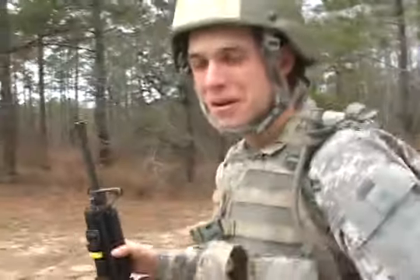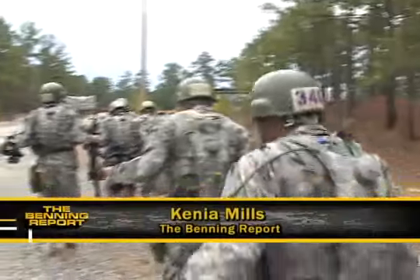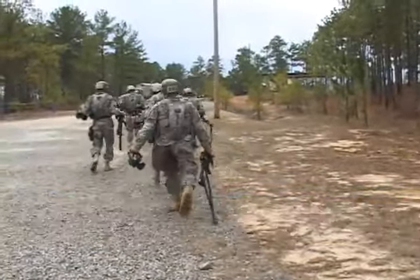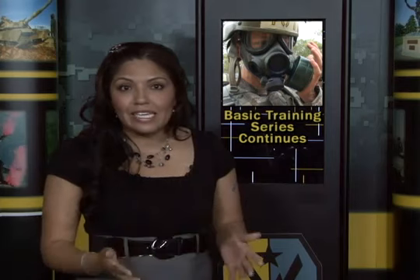It sucks. It wasn't that bad. Reporting from Sand Hill, Kenya Mills, Fort Benning TV. Tune in for the next installment of The Making of a Soldier, where we get a glimpse of the friendships and the camaraderie being forged on Sand Hill as we take you with the troops through the confidence course.